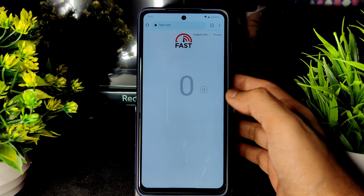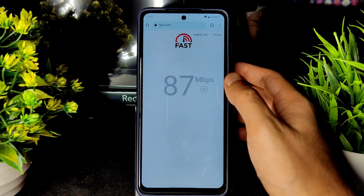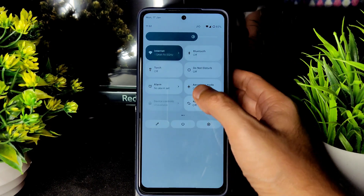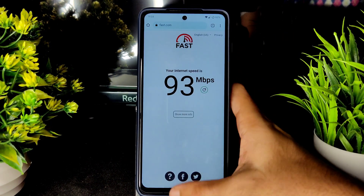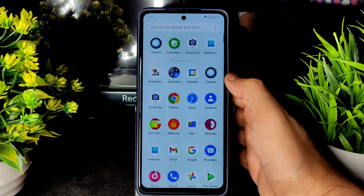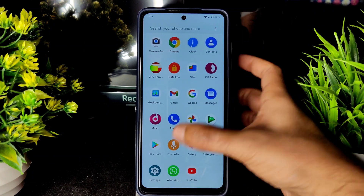For the speed test with Wi-Fi on a 100 Mbps plan, performance is fine. With mobile data it's also going to be fine — carrier aggregation is also supported depending on your location.